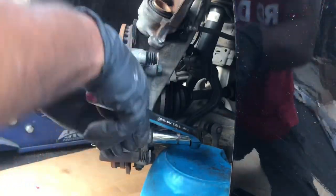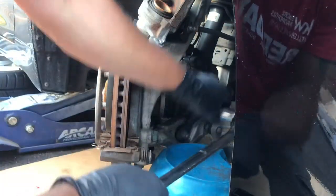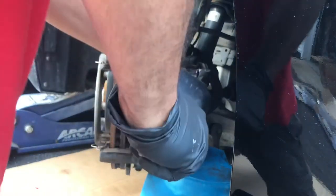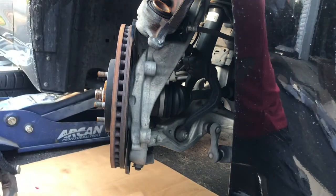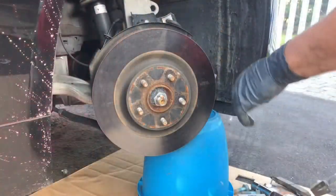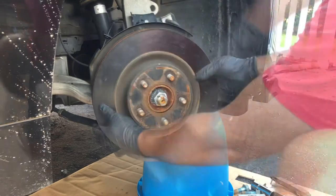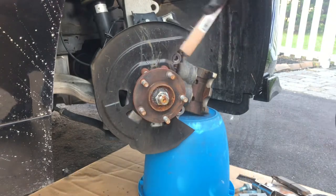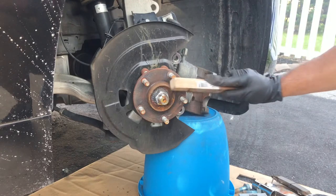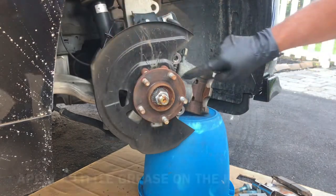I moved the caliper out of the way and put it up here so I can use my breaker bar to break these loose. Do the same thing with the top bolt. The bracket comes off, and now you're able to take the rotor off — you might have to slap it with a hammer a few times. Then clean off the hub with a wire brush and put a little grease on here so the rotor doesn't get stuck on it.